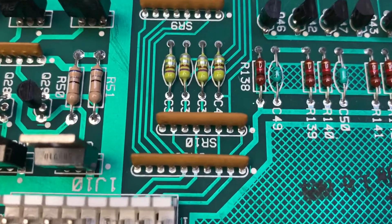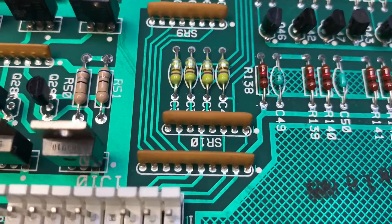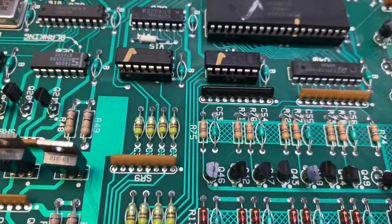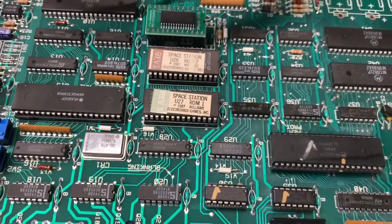I was suspecting that SIP resistor SR11 was being damaged, but a little probing around proved that wasn't the case. So let's get it on the bench — Space Station MPU, take two.